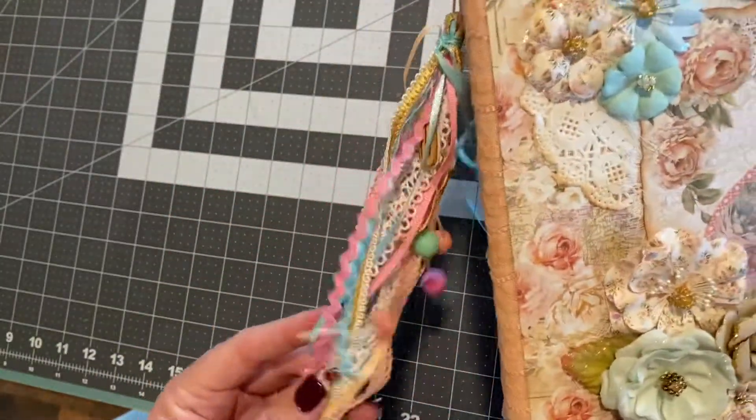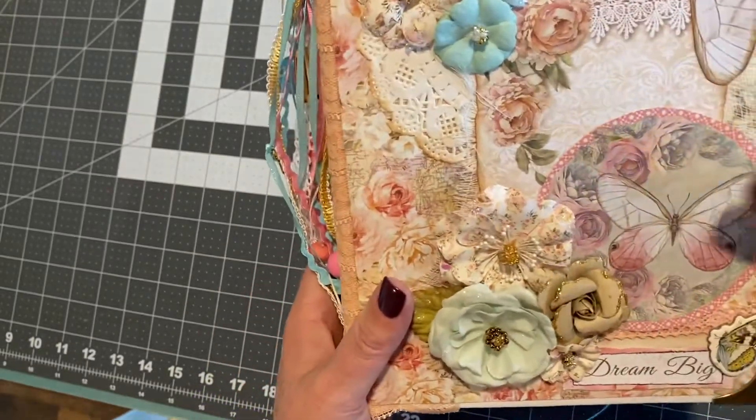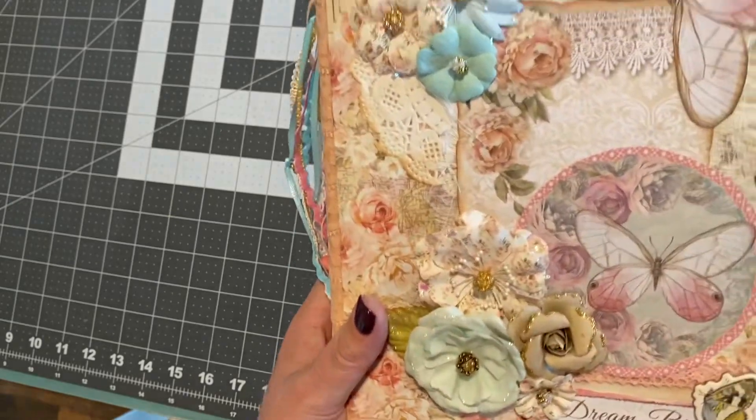This book is already sold, but I'm going to be making more. It'd be really cute as a Christmas gift for someone or just for yourself. Anyway, thanks for looking. Bye.